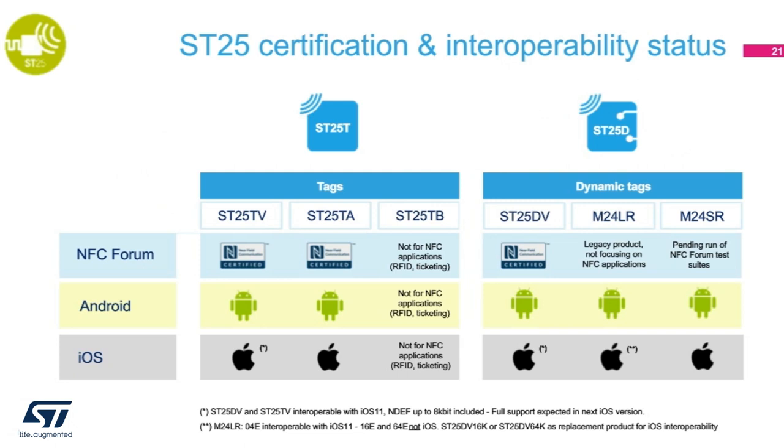If you look at our tag portfolio again, you'll notice that we have NFC forum certified ST25TB and ST25TA. Again, the ST25TB does not adhere to NFC forum specification, so there is no need to go through the certification process. On the dynamic tag portfolio, we have certified the ST25DV. The M24SR is ISO 14443A, which is different from the ST25DV in terms of protocol, so we are in the process of getting this product certified.